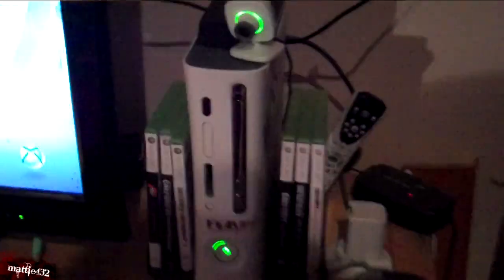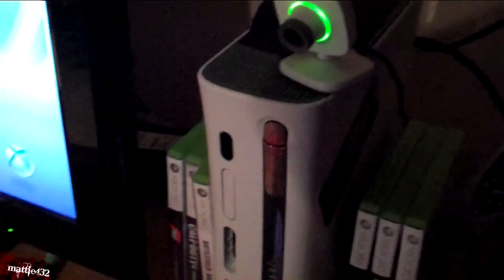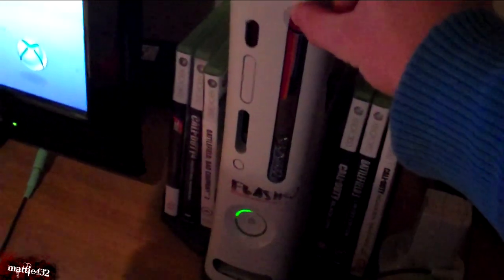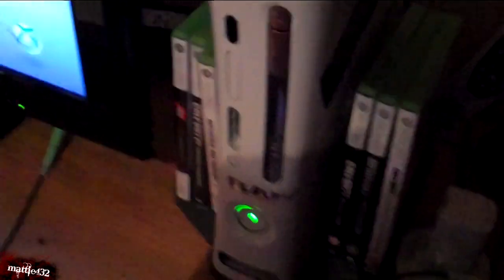Today I'll show you how to fix this issue. The drive is trying to open but it's stuck, and the reason for this is usually that the belt which drives the DVD drive is basically slipping. We're going to open this up, take it off and give it a clean, and that should fix the issue. I'll come back in a second when this is unplugged and ready to go.